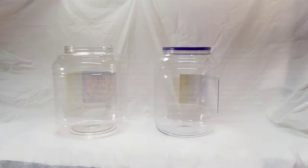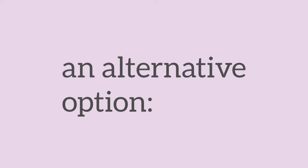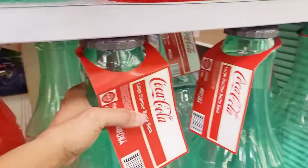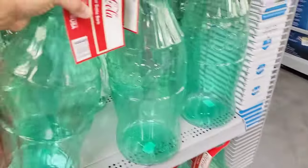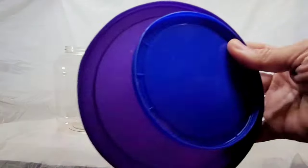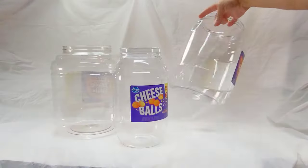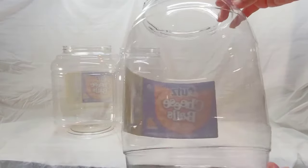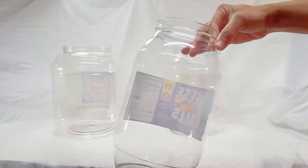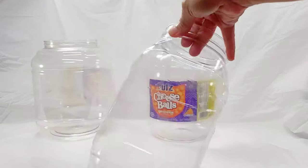We're starting out with the thing that will actually make these paper mache vases waterproof: plastic jugs. If you don't have anything like this on hand that you can recycle, you can always make a trip to your nearest big box store and pick up something like these giant plastic banks. These are perfect because they are heavy weight plastic, they're shatterproof, and they're very sturdy.